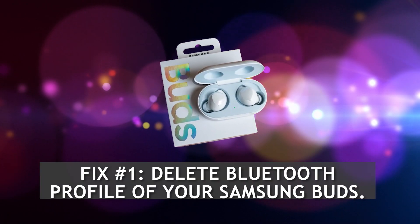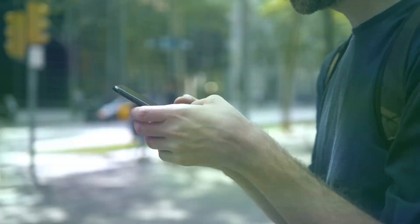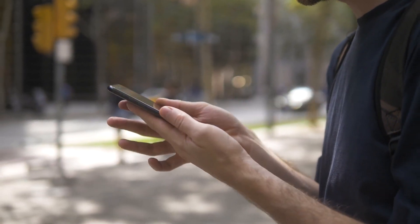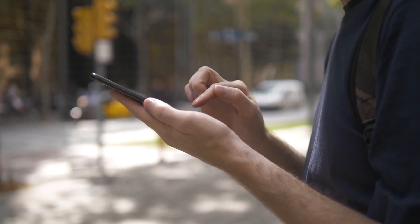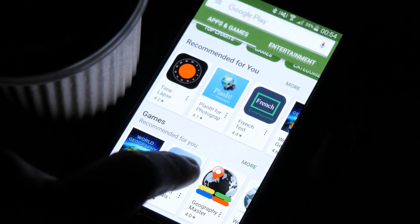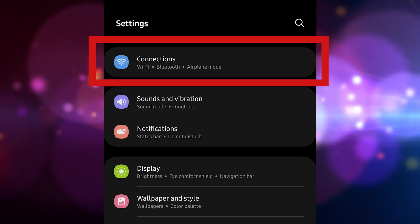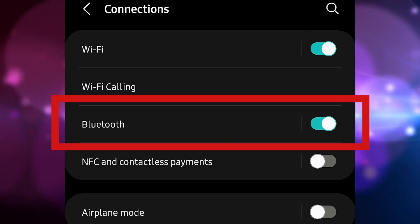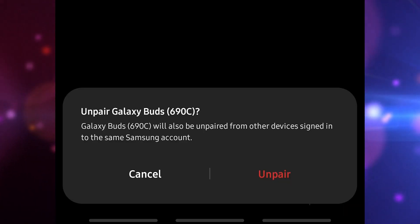Fix 1: Delete Bluetooth Profile of your Samsung Buds. The first potential solution that you want to try in this situation is to refresh the Bluetooth connection between the devices. To do that, you want to unpair your Galaxy Buds from your phone. Here's how it's done: Open Settings, tap Connections, tap Bluetooth, tap the cog icon or Settings icon, then tap Unpair.